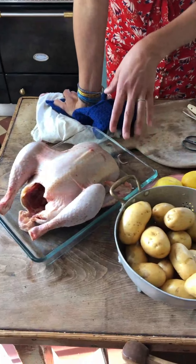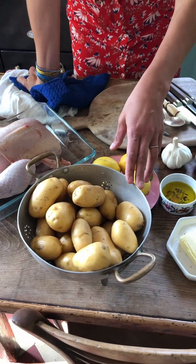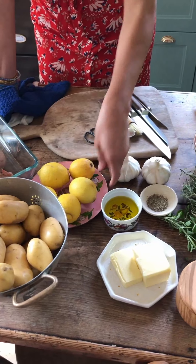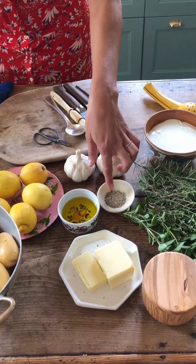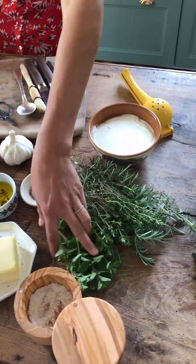First, I'd like to show you all the ingredients, and then we'll walk through the recipe. So we need a nice farmer's market chicken — this one is about two kilos. And then I have about a kilo and a half, which is almost three pounds, of potatoes. We have some lemons, two heads of garlic, olive oil of course, pepper, and salt.